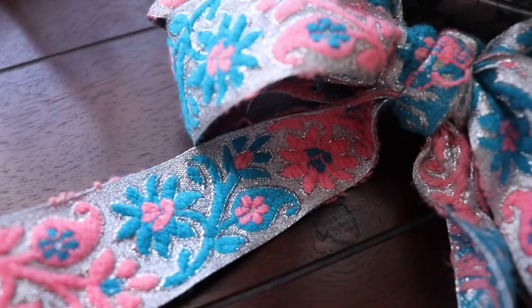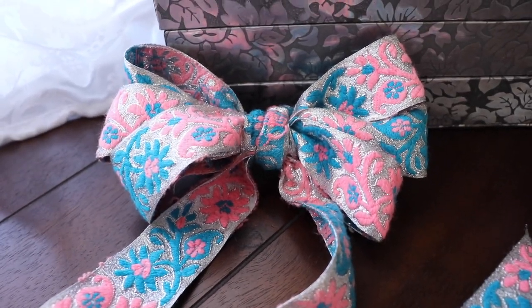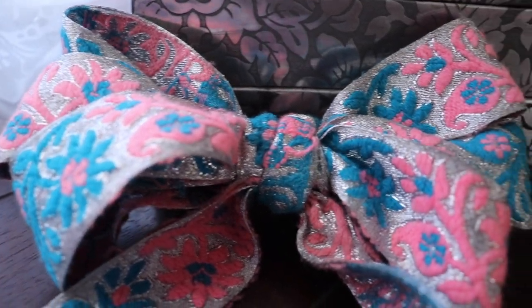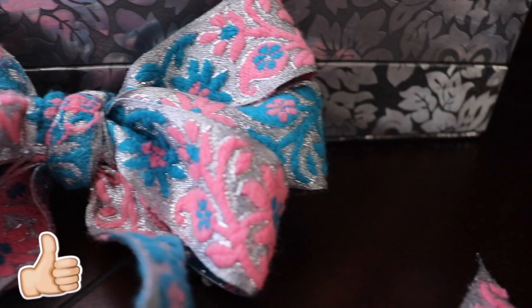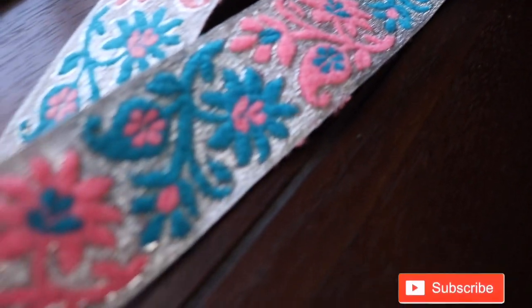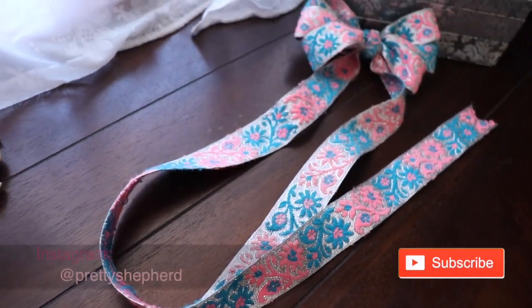I hope you've enjoyed this short and to the point tutorial about how to create neat little bows. If you found this helpful and you want to see more of these short tutorials, then you can let me know by leaving a thumbs up. If you're interested in seeing more tutorials regarding historical folkloric hairstyles, then you can subscribe to my channel.